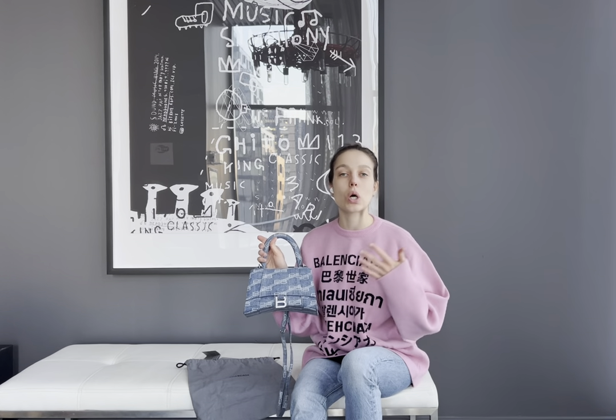I would also like to talk about the price. The retail price for this bag is 3,000 Canadian dollars, which is around 2,500 US dollars. Even though I love the bag, I think the price is a bit high when we're talking about a textile denim material, because for almost the same price you could get a patent leather or croc leather bag. For this size in leather, you'd pay around 3,600 — so you pay a little more for leather, which has more durability and is definitely a more expensive material. That's my only concern about the price.